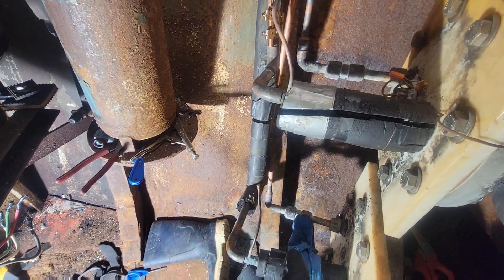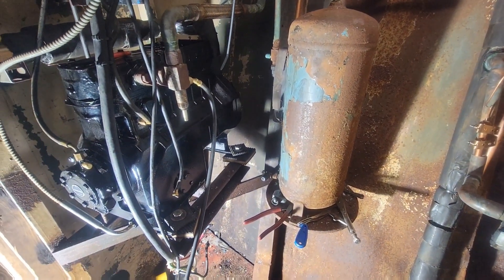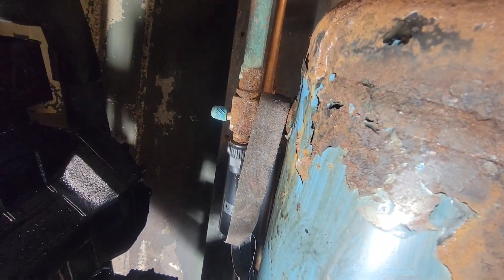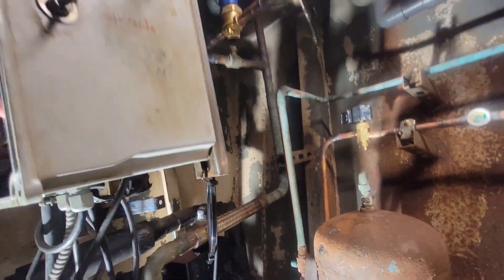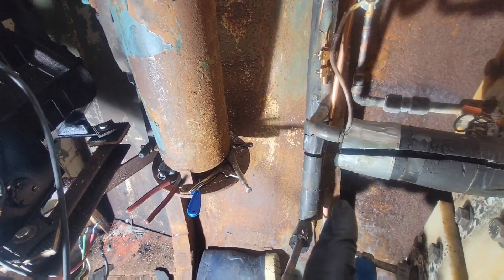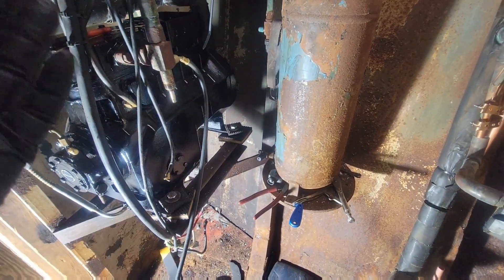Hopefully tomorrow I can pipe that in and put a pressure test on it. Hopefully all this old rust doesn't leak. I know that the system had a leak on that solenoid, so that's brand new. It may have been leaking somewhere else too.